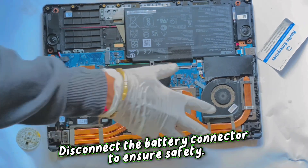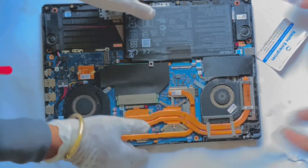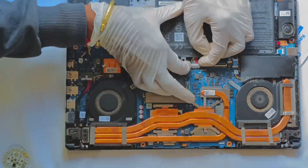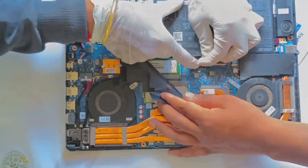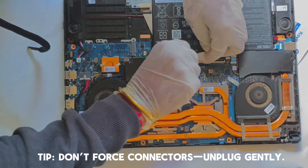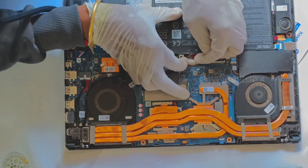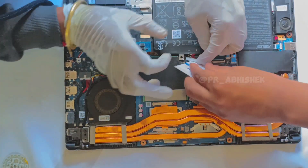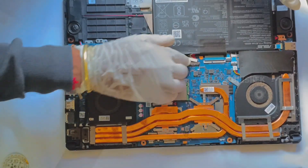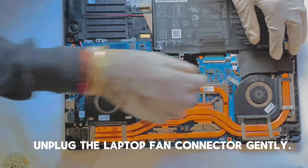Disconnect the battery connector to ensure safety. Don't force connectors — plug gently. Unplug the laptop connector gently.